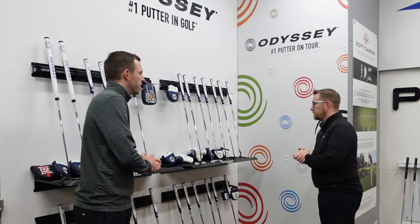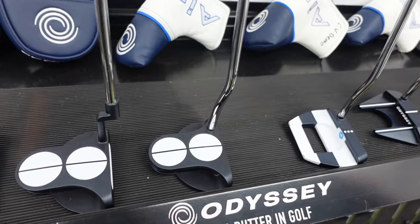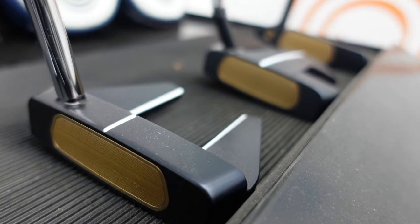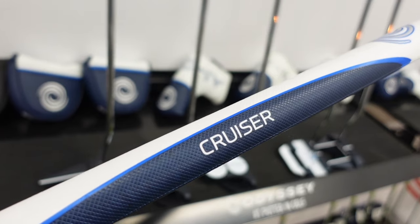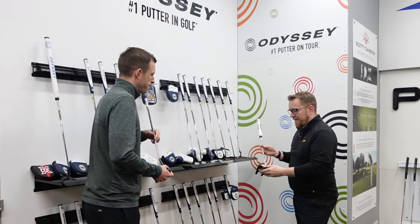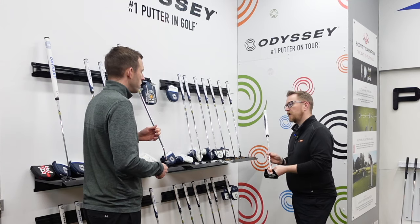So Rob, talk me through the new AI range for the season. What have we got? Within Odyssey we've got three main ranges. You've got the AI One, which has the white insert, with loads of different options with heads and different necks. You have the AI Milled, which is the sort of brand insert — a bit more of a replacement for the Toulon series. And then we have the Cruiser, which has several different options and lengths. These are the ones that are much longer, a bit more counterbalanced for arm lock. This is the newest one that's just come out, based on the AI One heads.